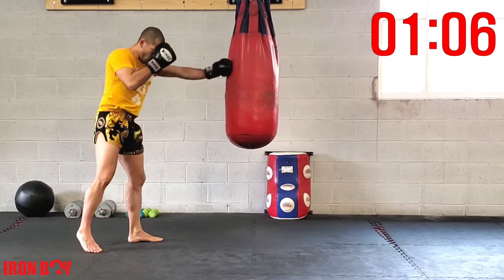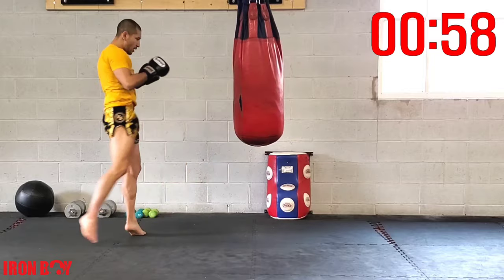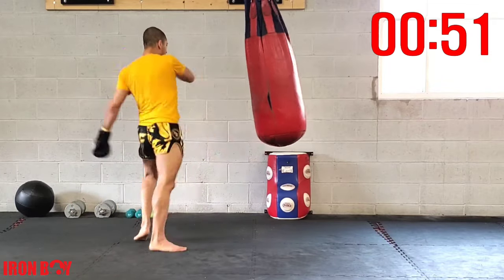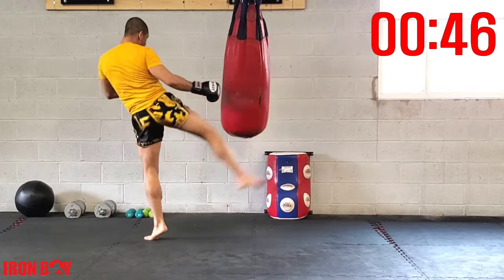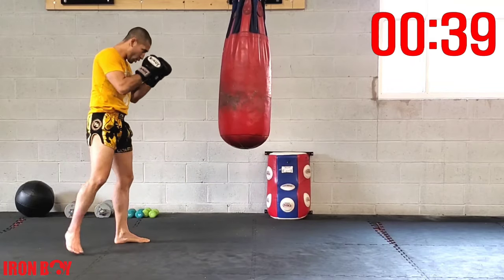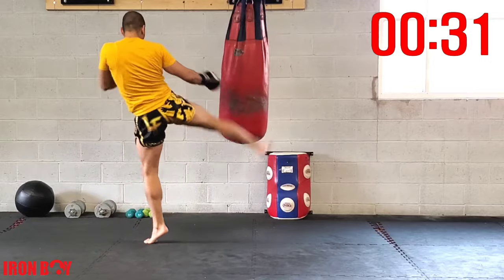You're pushing the bag one way with your hook and kicking the other way. Jab hook double kick — let's go! Speed it up, angle with your kicks. Time in the bag — jab hook double kick. Control the bag, breathe and explode, jab hook double kick.